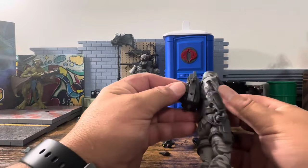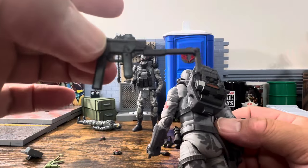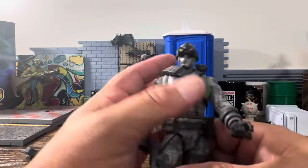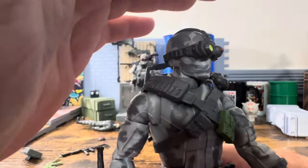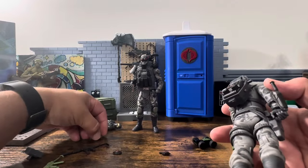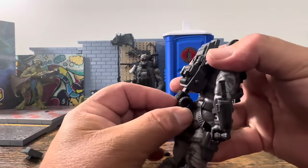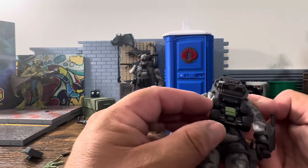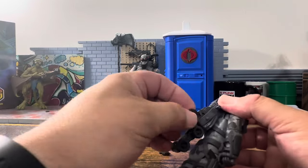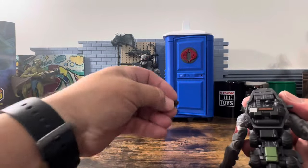We're going to plug the backpack in. It does have a port so you can plug the submachine gun into it if you want. Here are the night optics — they look really good and fit pretty well. They gave him the landmines, and those plug into the back of the backpack, which is pretty cool. The landmines also plug into the side. This is very modular — you can hold everything on the backpack.